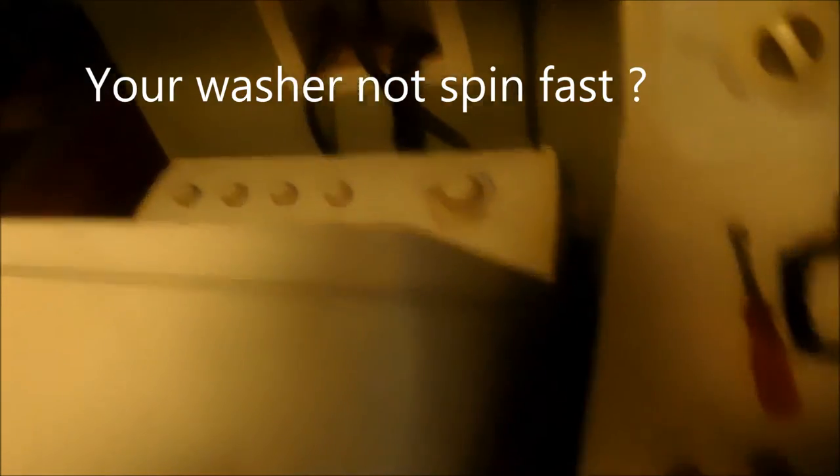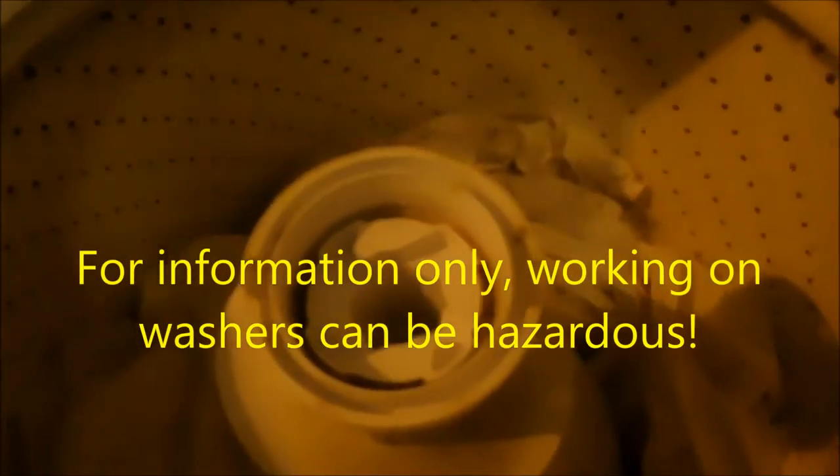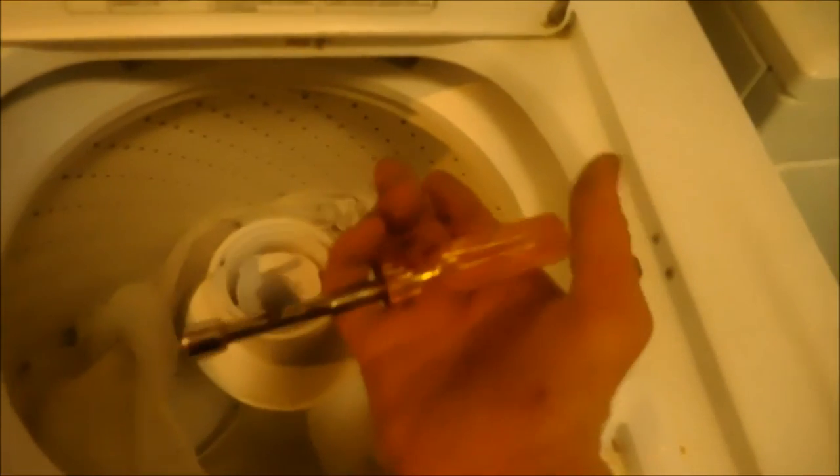We're looking at a Whirlpool that does not spin fast. I've removed the bolt on the agitator. I usually use a 7/16 nut driver — you can use a socket as well.